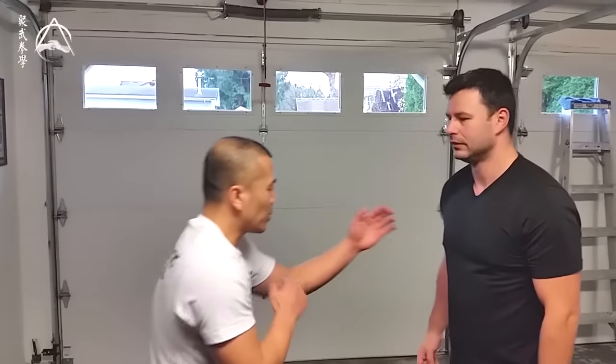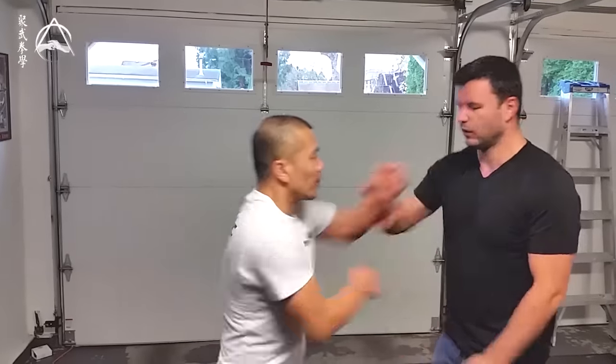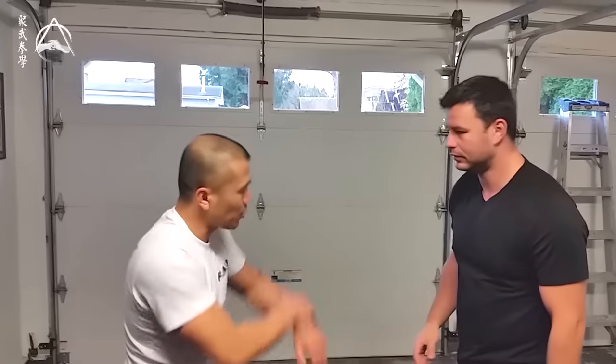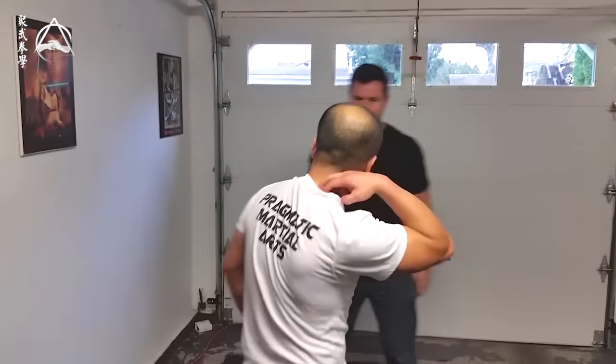So if you push my arm really too hard, just go with it. Or if you try to grab my arm this way, you go this way. Try to pin — you're about to point, duck and pin. You can do whatever you want.